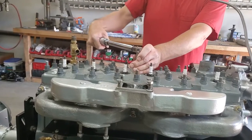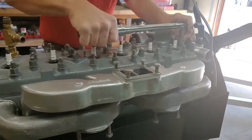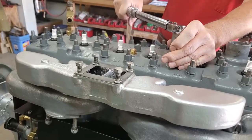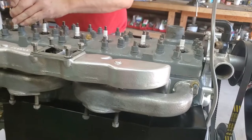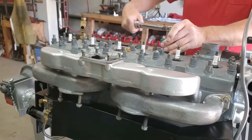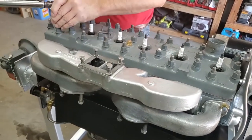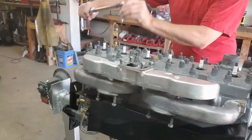Now we're going to set and do our last torquing to 44. We're going to do the whole thing here, showing the order. Final time. And there we have one torqued head.